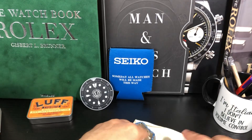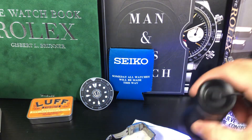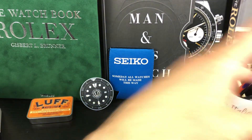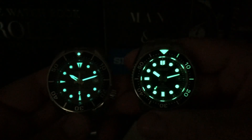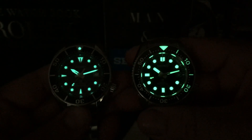Now let's do a loom shot and then we can close on both these beauties. I think the MM300 is going to kill it in this department, but for the price range, that's kind of understandable. So yeah, look at that — both really good loom, but you can just see the intensity of the MM300, how bright that is. It's just screaming loud.